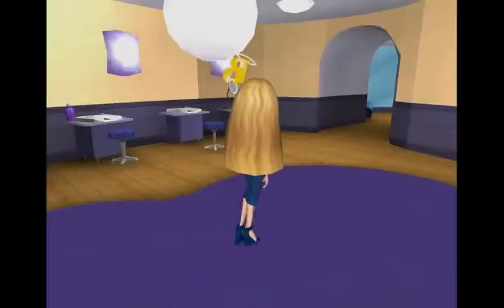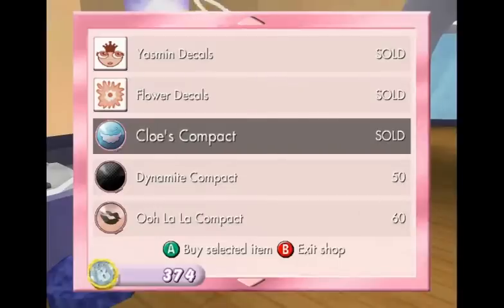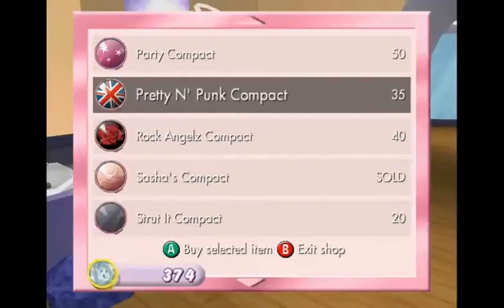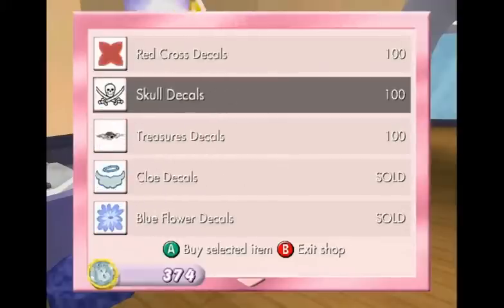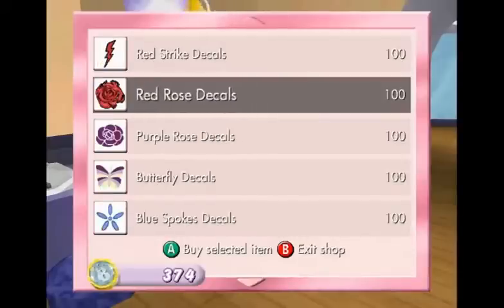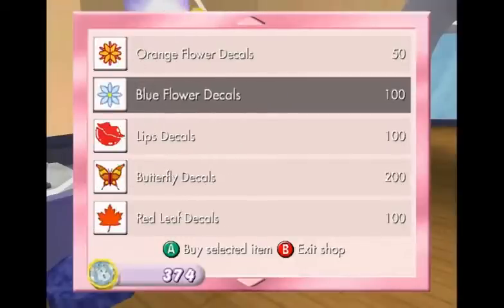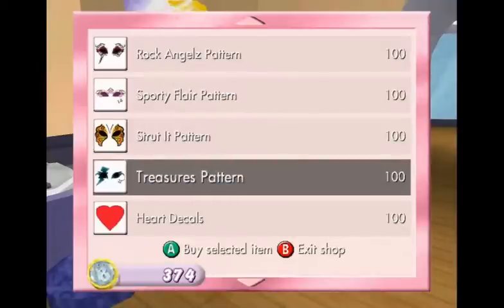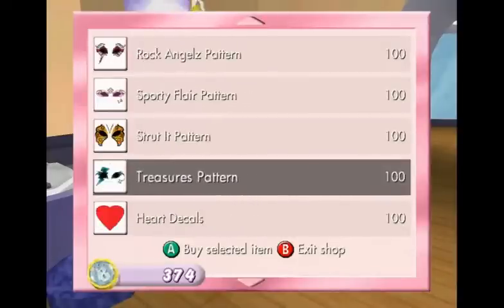All right, let's keep going here. What do we get? Buy makeup. What are we looking for? Treasures. Where's it at? Bat decals? Treasures? Is that it? I think that's it.